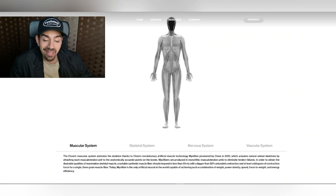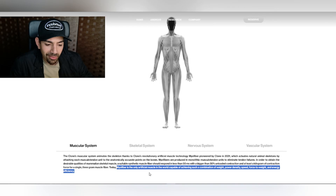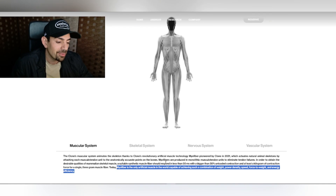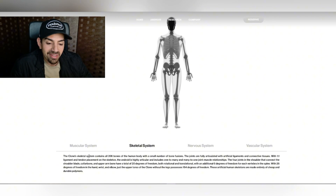I wasn't lying when I said it had a skeletal system — it also has a muscular system, a nervous system, and a vascular system. It has myofiber: the only artificial muscle in the world capable of achieving such a combination of weight, power, density, speed, force-to-weight, and energy efficiency. The skeletal system contains all 206 bones of the human body with a small number of bone fusions, fully articulated joints with artificial ligaments and connective tissues, with one-to-one ligament and tendon placement on the skeleton.